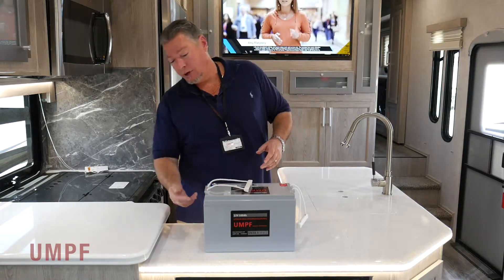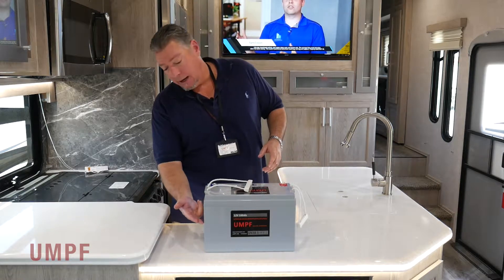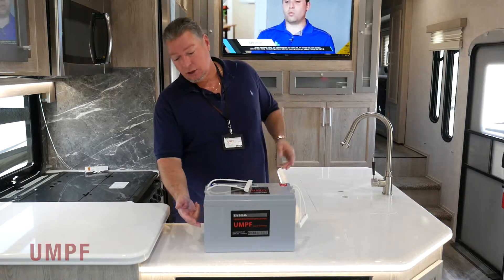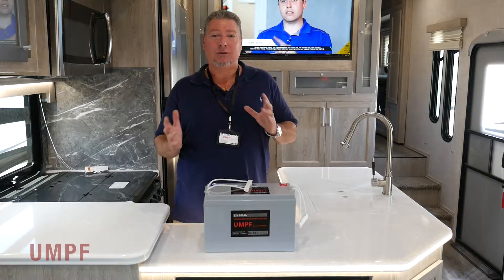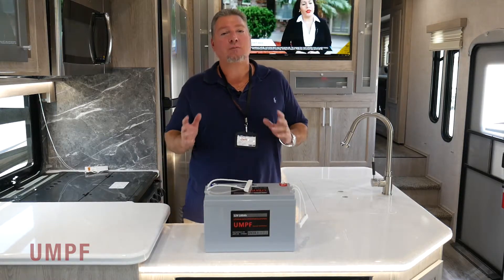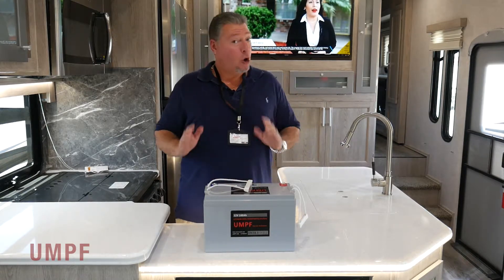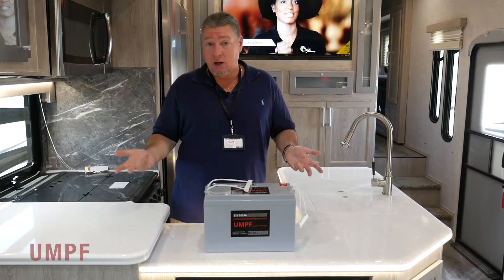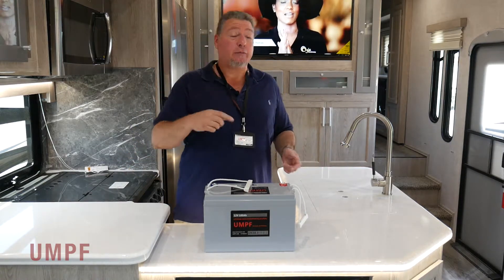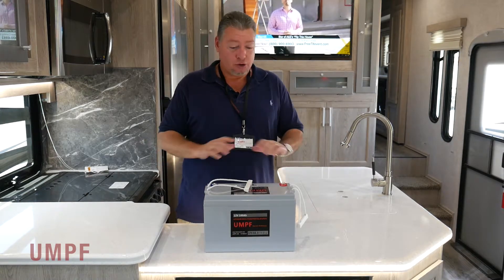On a regular lead-acid battery, you only have 50 amp hours to start with. And if you have a lot of appliances on, you're going to reduce your capacity — in reality, you only have about 25 to 30 usable amp hours. This battery has 100 amp hours and no Peukert's loss. If one of these ceiling lights was drawing one amp, I can run one light for 100 hours or I can run 100 lights for one hour. There's no Peukert's loss — the capacity is never affected by the amp draw.